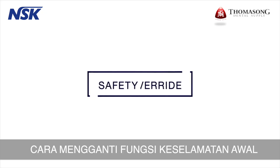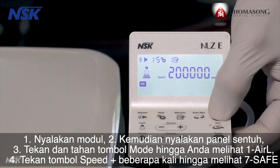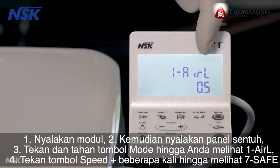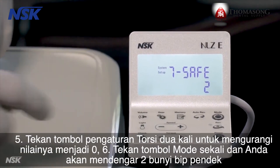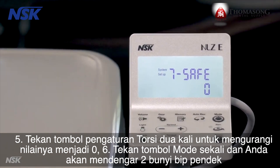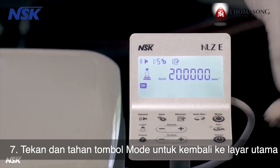To override the initial safety functions: turn on the module, then turn on the touch panel. Press and hold the mode button until you see 1-ARL. Press the speed plus button several times until you see 7-SAFE. Press the torque setting button two times to reduce the value to zero. Press the mode button once and you will hear two short beeps. Press and hold the mode button to go back to the main screen.